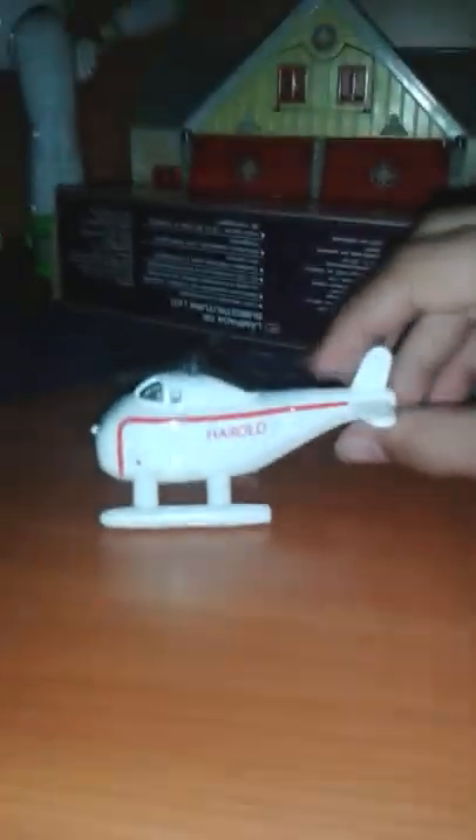Now let me see the good parts about it. The face looks all right — doesn't technically remind me of Harold, but all right. They got the stripes right. The propellers move. They've got the Harold name on there. And the downsides of this character that I don't really like? Nothing, really.